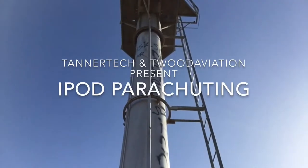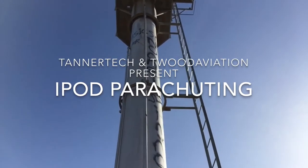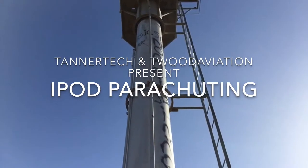Hello, this is Tanner Tech and Twit Aviation here. We're here together and we're going to tell you about this really cool thing that we're going to do.